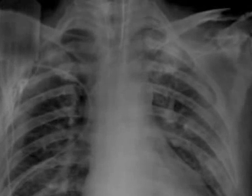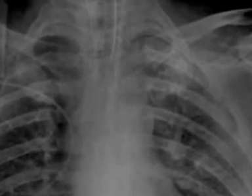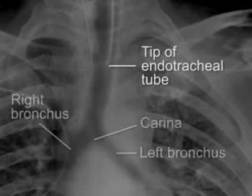Chest radiography is used to assess the patient's pulmonary status after intubation and to ensure that the tip of the radio-opaque line embedded in the endotracheal tube is well positioned at the level of the mid-trachea and not in either main stem bronchus. Note that radiography cannot be relied upon to detect esophageal intubation.